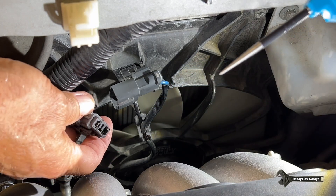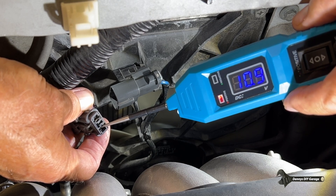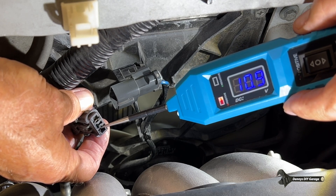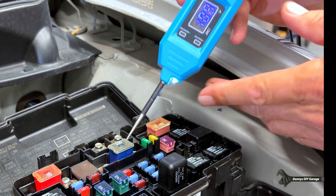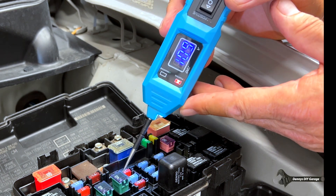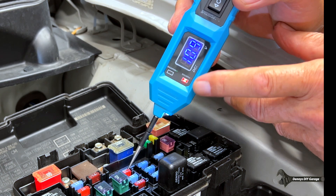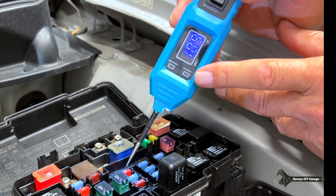Now I know I've got power and ground at the connector. But let's say I didn't have any power here — let me show you how to check for fuses. If you're going to use this to check fuses, it's really simple. You get on the test port, you see the red light — that means there's power here, and there should be power on the other side. So that fuse is good.